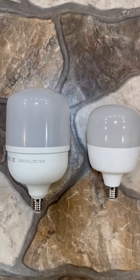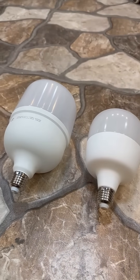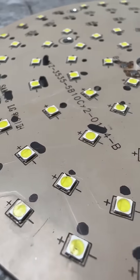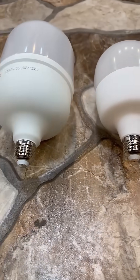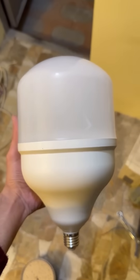How to replace LEDs in a bulb without special equipment. Modern LED bulbs are not durable — both the power source and the LEDs themselves often fail. It's not worth bothering with repairing budget lamps, but if the lamp is expensive, it's worth a try.